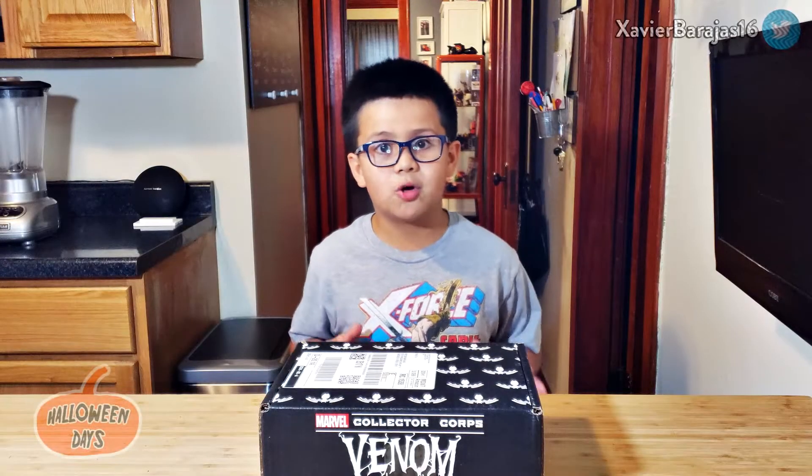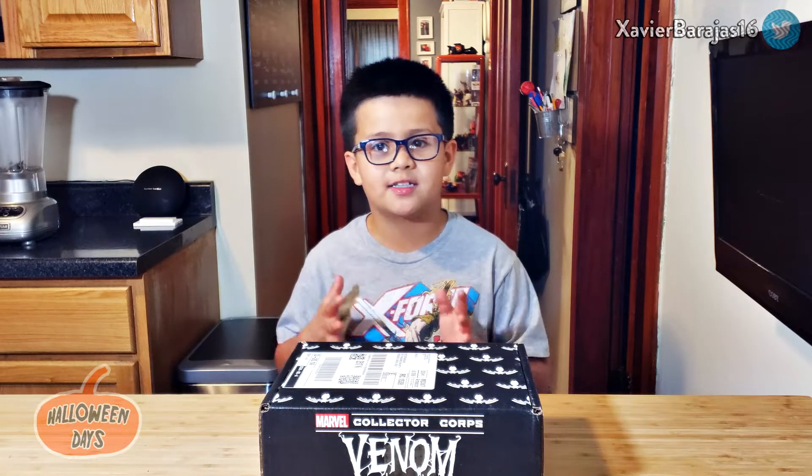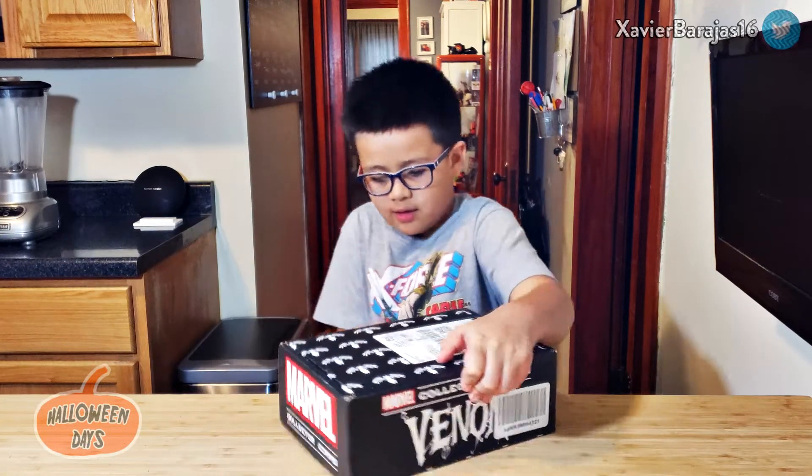I'm really excited to open this box guys and I'll show you one thing at a time. This shows all the stuff so I won't show until the end. I haven't seen it either.